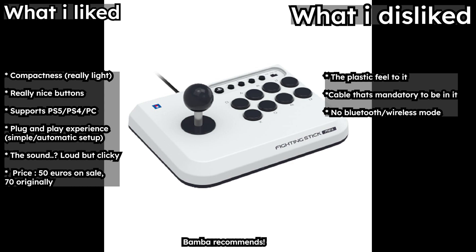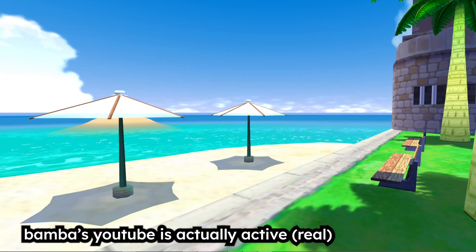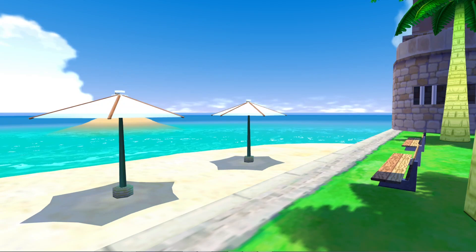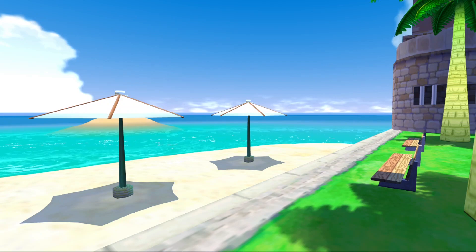What I don't like about this controller is the plastic feel to it, and the cable feels mandatory — like you can't change it in case it breaks. And there's no Bluetooth or wireless mode. Aside from that, great controller, I like it. 8 out of 10, probably, from my own opinion. And that's the end of my review. I hope you liked it. Have a great day, thank you.